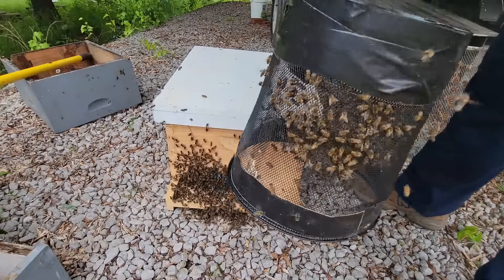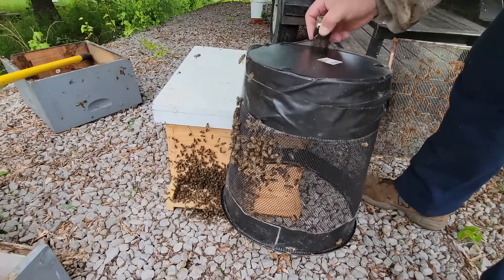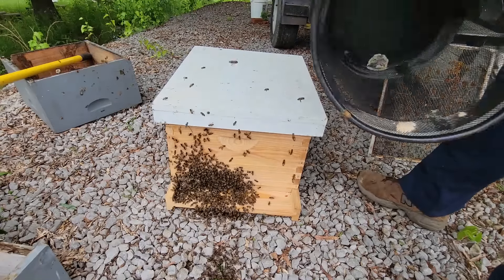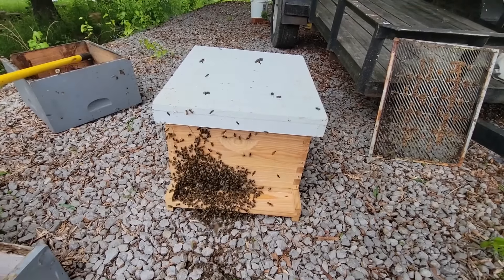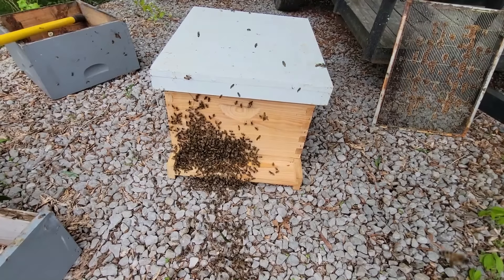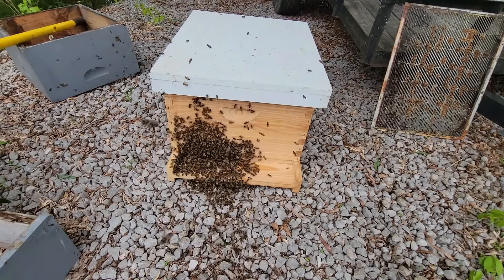Now I'm going to go ahead and bump these down to the ground and put my scoop and score bucket up out of sight. Those bees are on the ground now - you can see them starting to crawl towards the hive. There was no queen in there, but it's a distraction and an attraction to the bees. I'm going to go ahead and put it up because I've got the vast majority in the box.